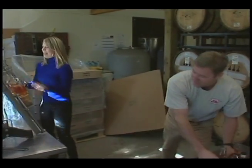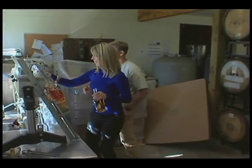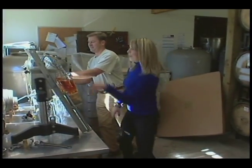Then they get labeled, and then you can drink them. Can I just put my head under one of those? You can.